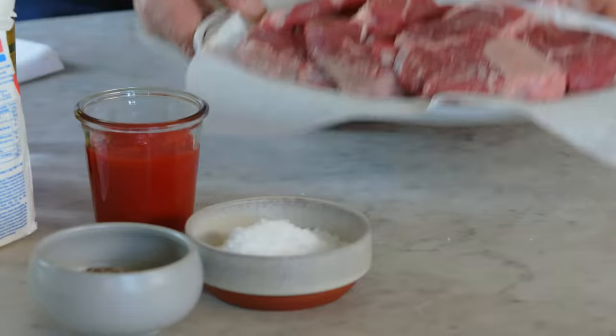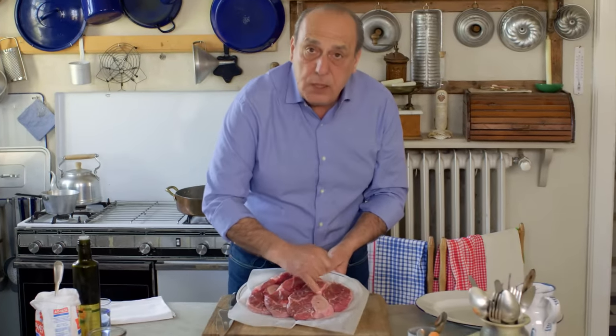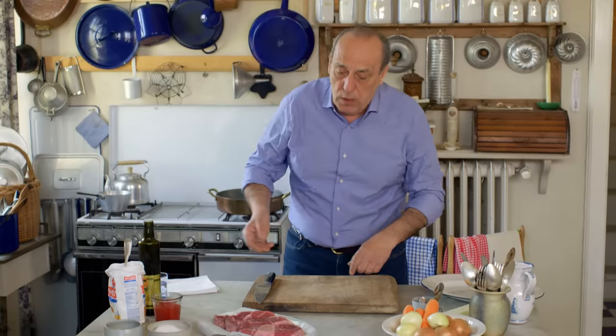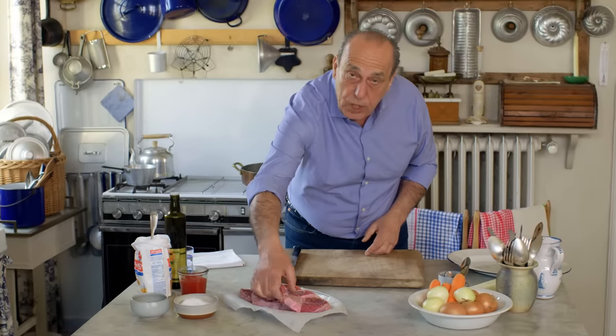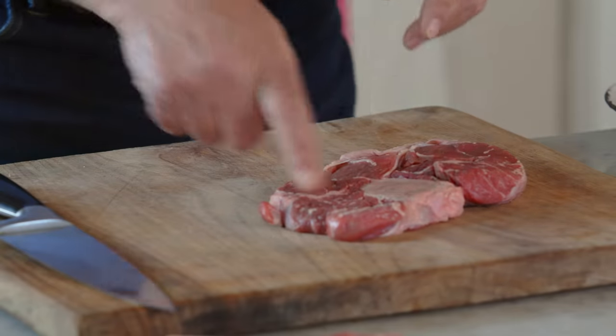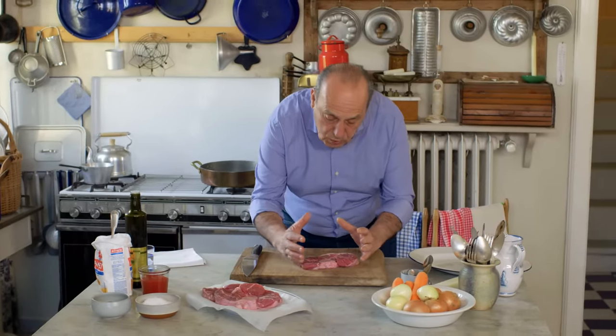Ossobuco is a shin of veal, and in the middle is the marrow. The marrow gives us such a lovely flavor, and you can eat it as well. First of all, you need to ask your butcher to get shin of veal. Here it is — you can see how big they are, but don't forget, when you cook them they will shrink and go down.